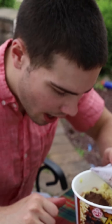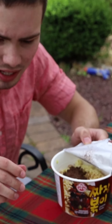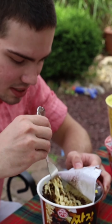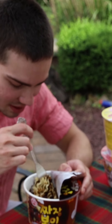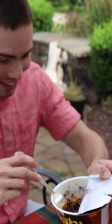It tastes good. I like how it's kind of thick, and you can tell there's a lot of stuff in here. It's not just one uniform color — it's got different textures in it, so you can tell there's different things in it. Oh man, this looks good — get a shot of this!